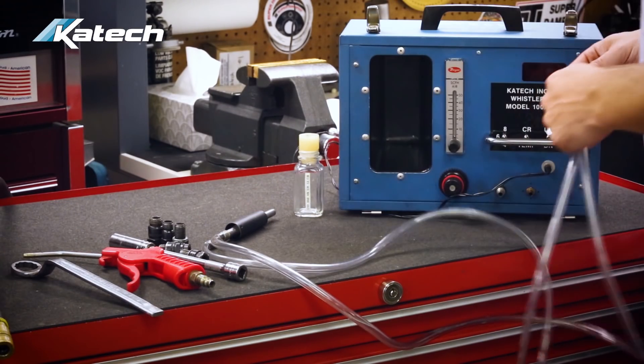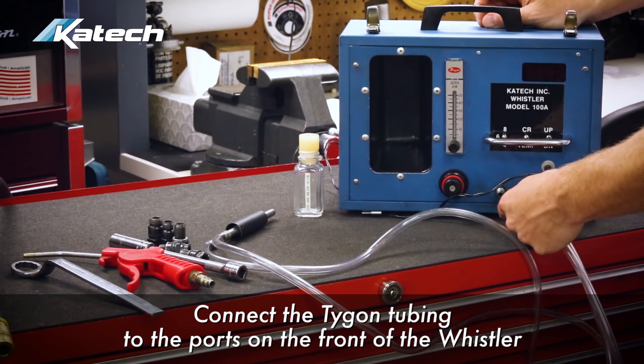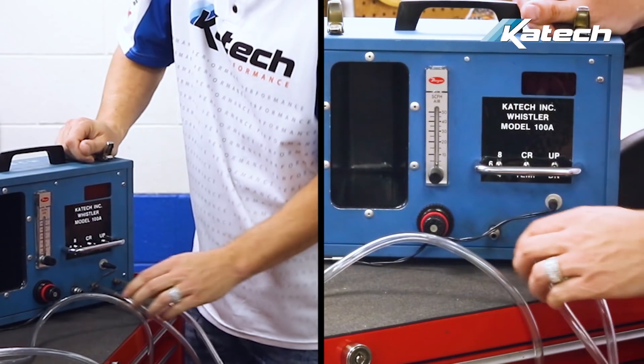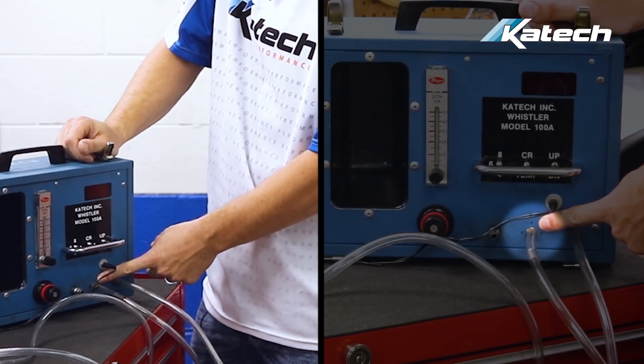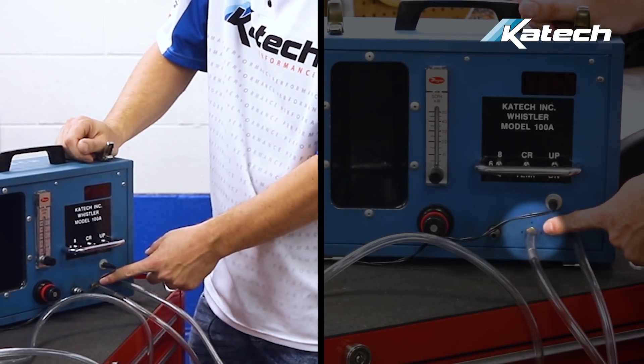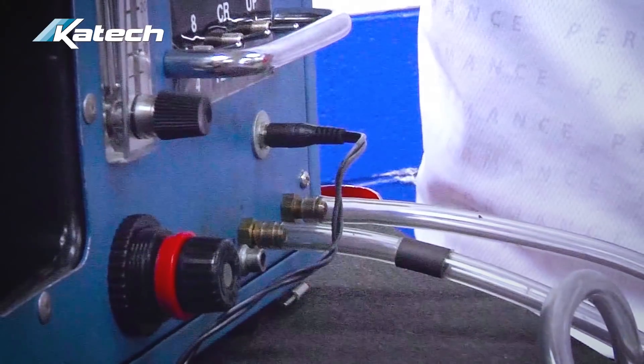To connect the whistle assembly and tubing to the Whistler unit, connect the Tygon tubing to the ports on the front of the Whistler, making sure that the tube with the black indicator matches up to the connection point on the Whistler with the black indicator. One of these tubes is the air source to the whistle; the other is a listening tube to the microphone.